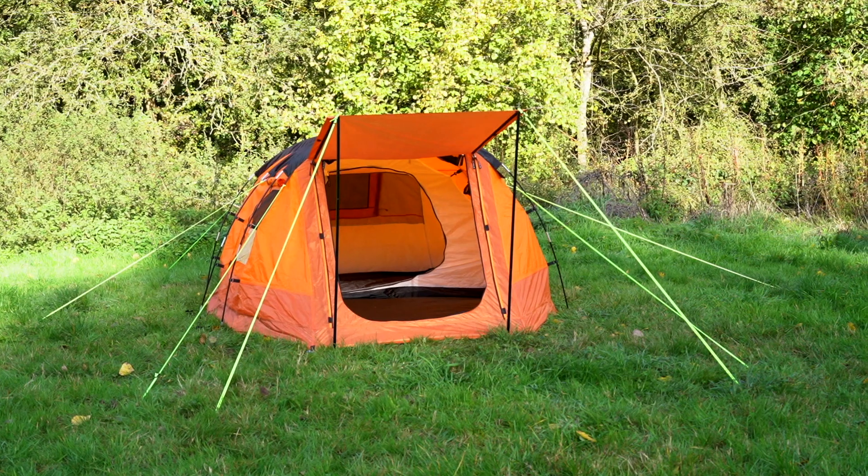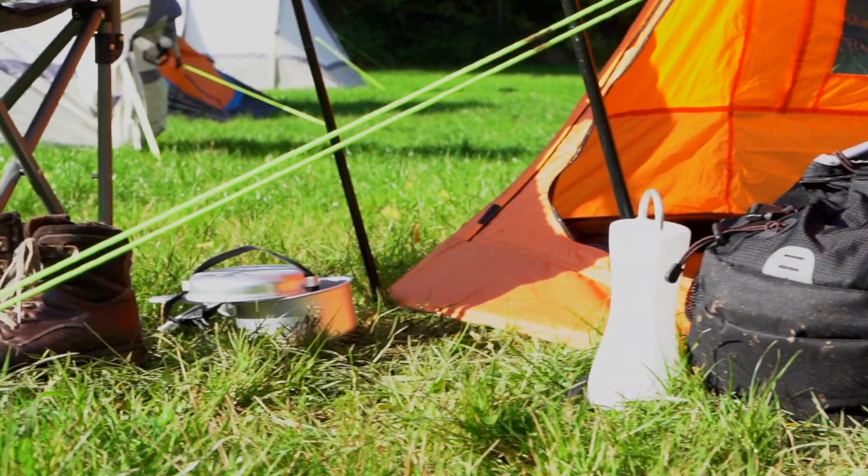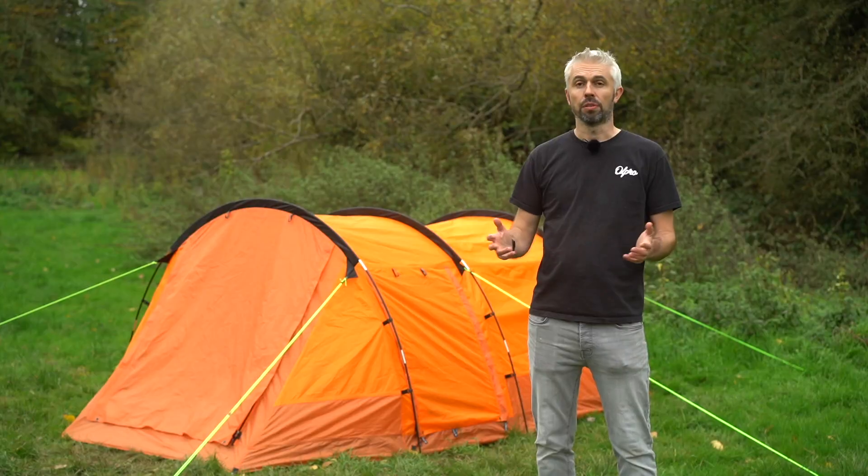Hi, this is the All Pro Abloot tent. It's a fantastic two berth tent, absolutely great for weekends or just getting away, also great for festivals.